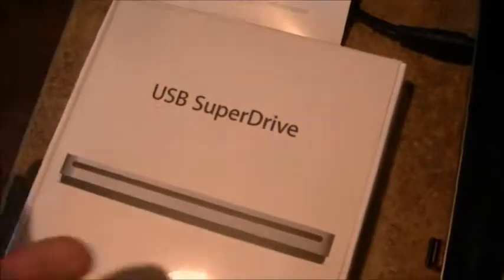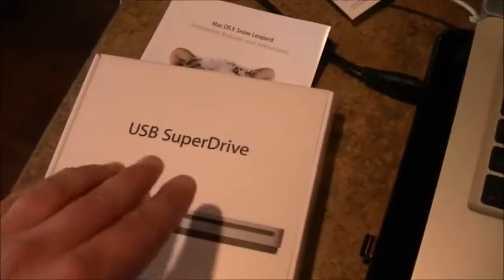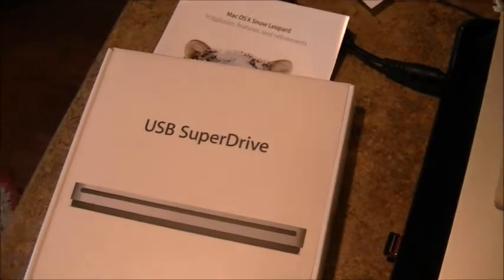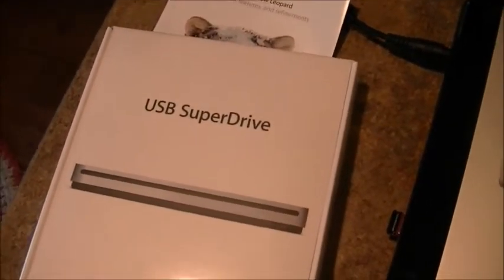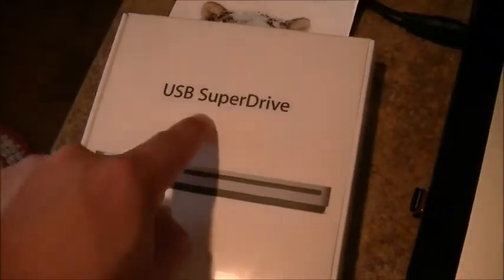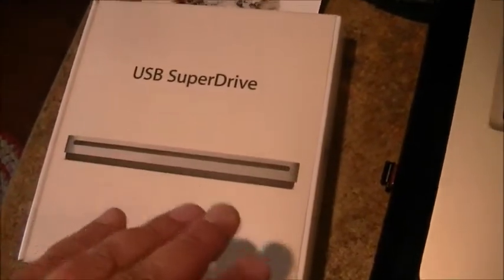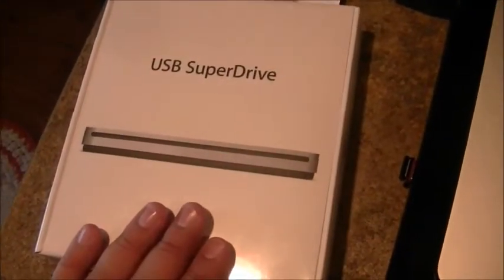The awesome thing about MacBook Airs, besides the fact that they're super thin and they weigh nothing, is they don't have optical drives. So I just went to Best Buy and bought a USB SuperDrive. They also have a USB SuperDrive Air version — there's not really any difference; this is just a newer version. They used to call it Air because the Air was the only one without an optical drive, but now there are others, like the MacBook Pro.